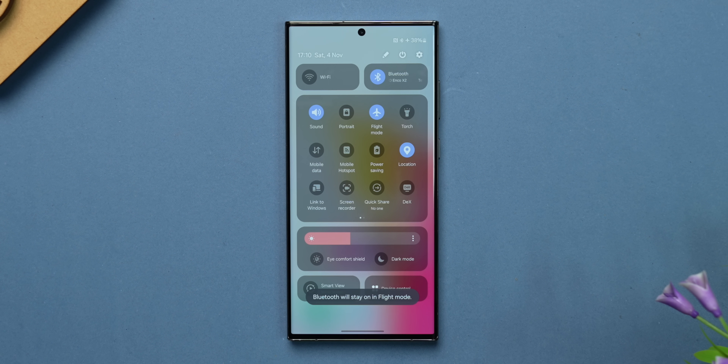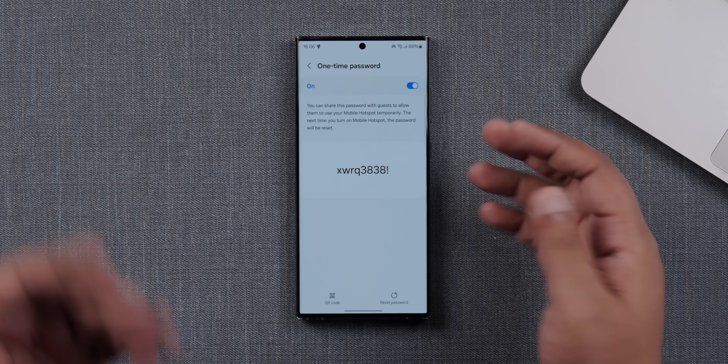The next feature is called smart flight mode. With One UI 6, Samsung has made the system more intelligent. When you switch on flight mode for the first time, it switches off both Wi-Fi and Bluetooth. But if you connect a TWS earbuds via Bluetooth, Samsung recognizes the device. So the next time you put the phone in flight mode, Bluetooth is switched on automatically because it knows you want to connect to your truly wireless earbuds to listen to music on the flight. Also with One UI 6, you can now send OTPs for hotspot connections — if you don't want to give repeated access, you can give a one-time password.